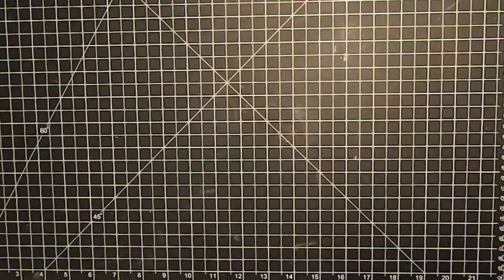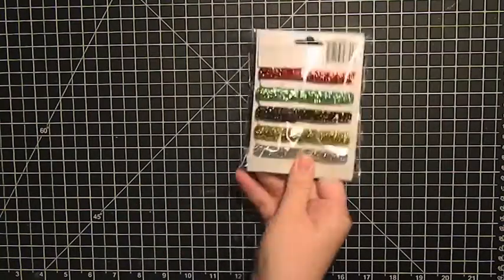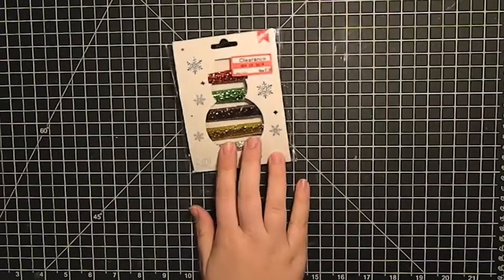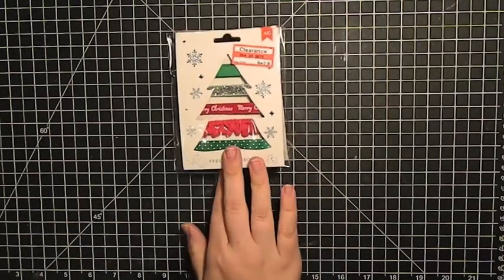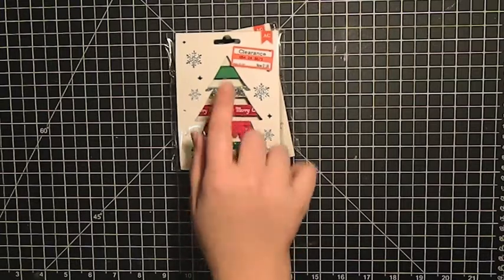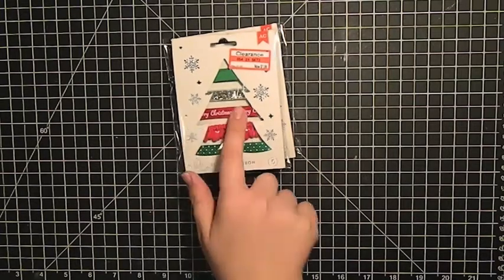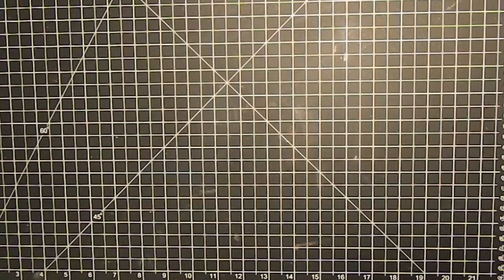I also got some ribbon from American Crafts — some glitter ribbon I could use on cards or packages next year. Then some more trimmings from American Crafts with this little red tassel-y one, and then some grosgrain, silver, 'Merry Christmas,' and polka dot. That's pretty cute.